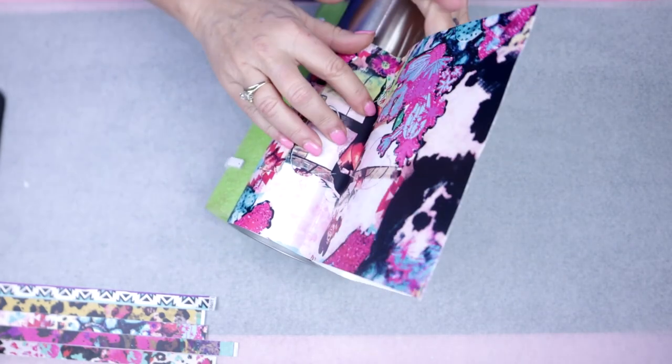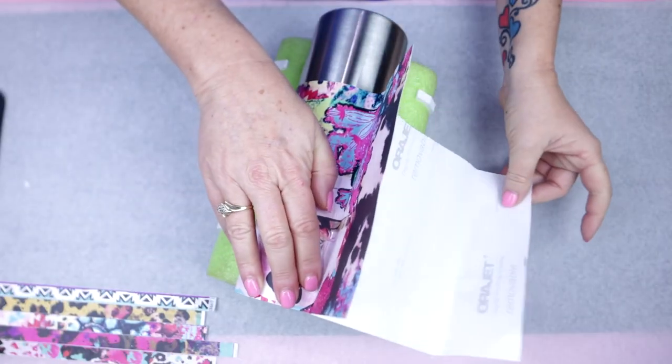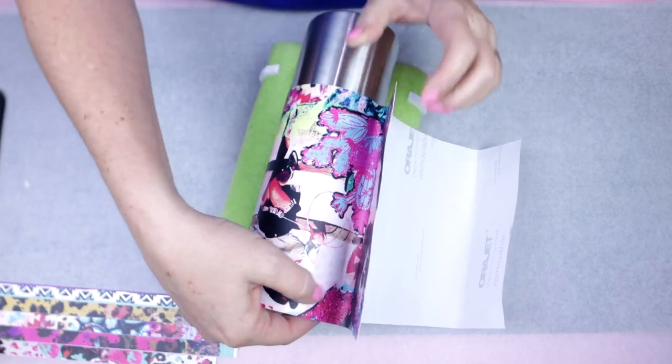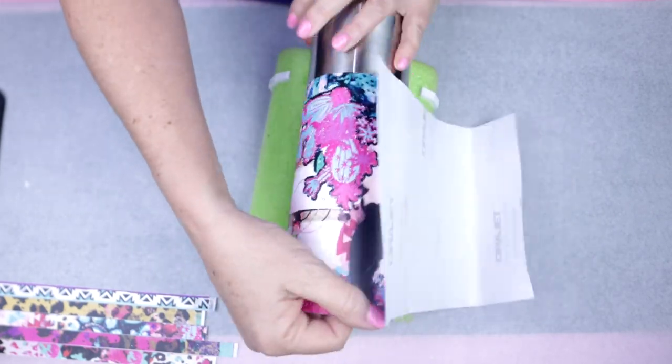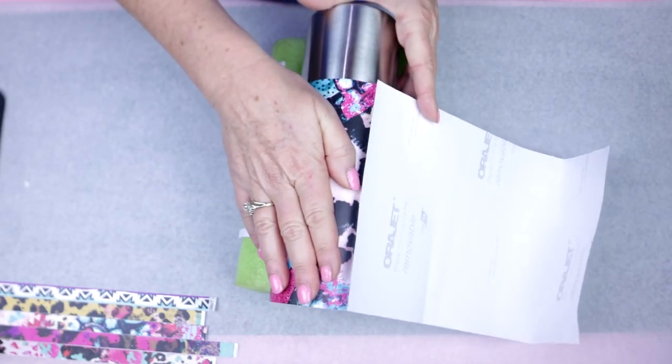When placing your vinyl you really just want to make sure that you don't have any air pockets and wrinkles, so take your time when working it around the tumbler. I cut this in a width that measures the circumference of the tumbler but also gives me about a quarter inch of overlap. I did not trim the seam on this tumbler.